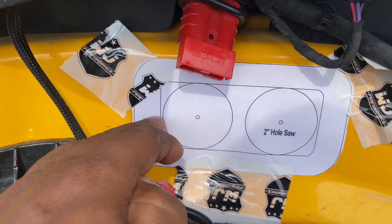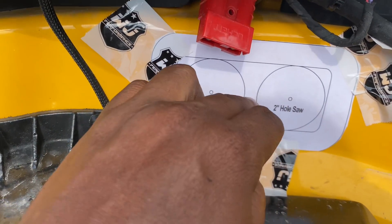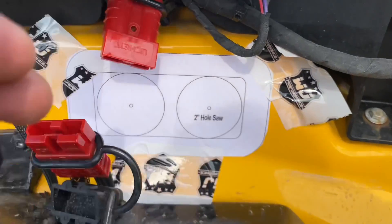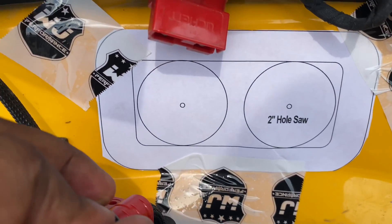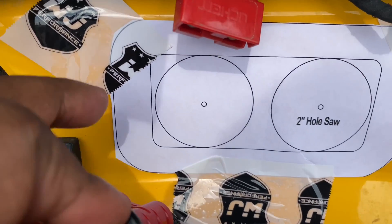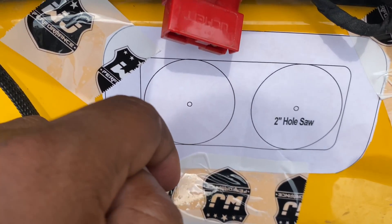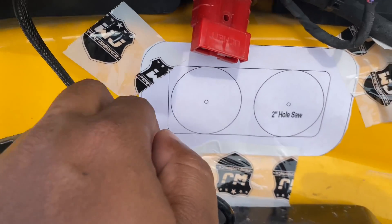You can take a two-inch hole saw and pump two holes in here, or you can cut out the whole rectangle with a cutout tool. I'm going to cut out the whole rectangle to get as much airflow as I possibly can. I know most people don't have a Milwaukee or Ryobi cutout tool, so the two-inch hole saw is going to be your friend — easiest to do and it covers right up. I'll show you the finished product once I finish cutting.